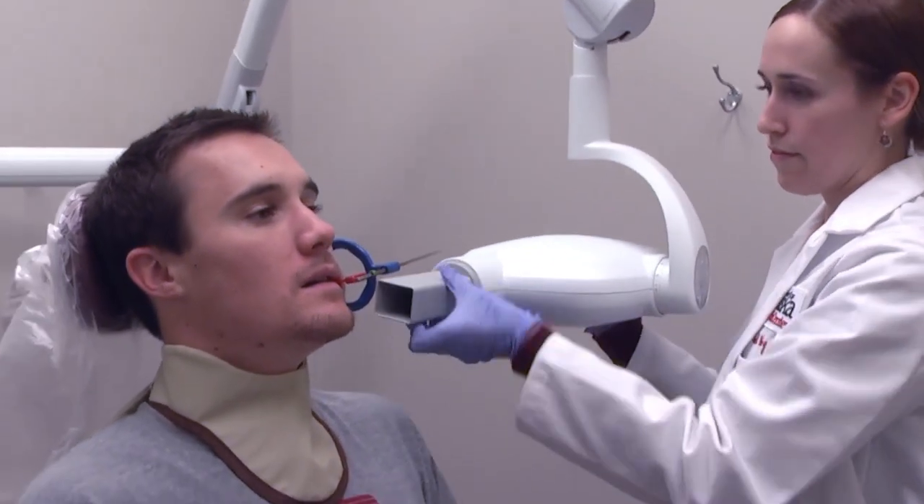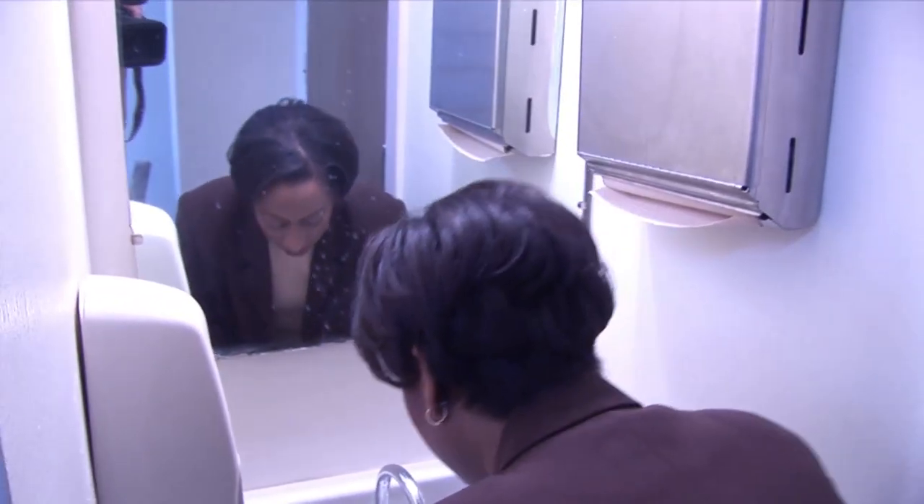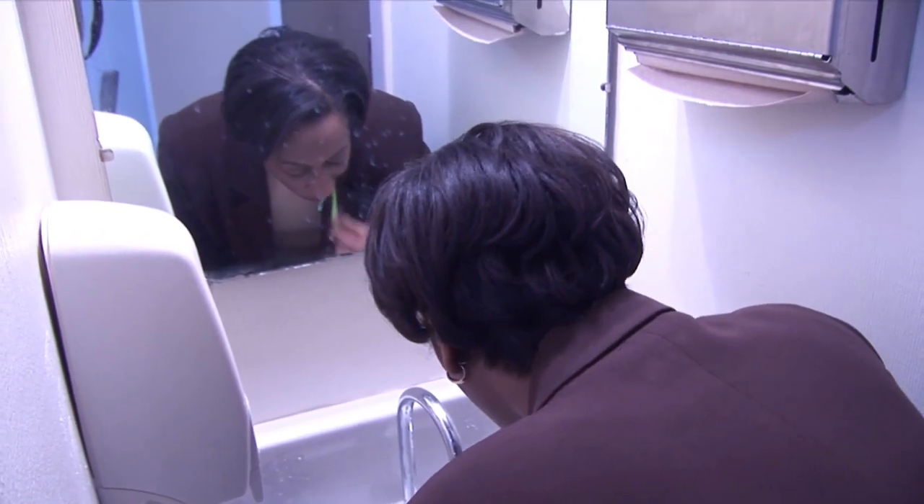This way we can tell you what areas you need to work on with your brushing and flossing to possibly stop that lesion from growing before it would possibly grow to the size where you would need a root canal or the tooth to be extracted.